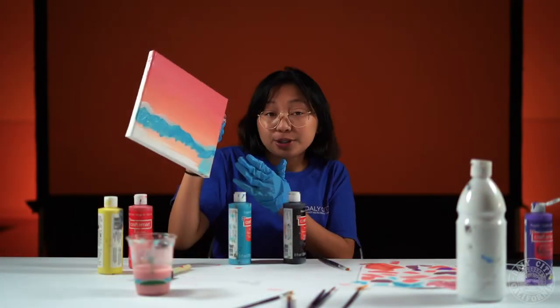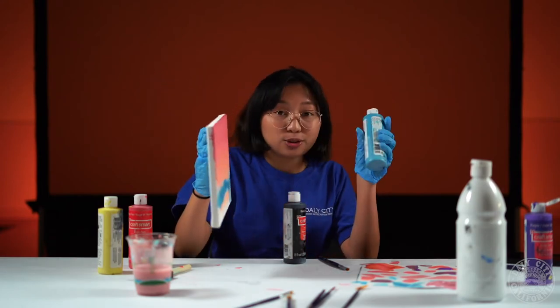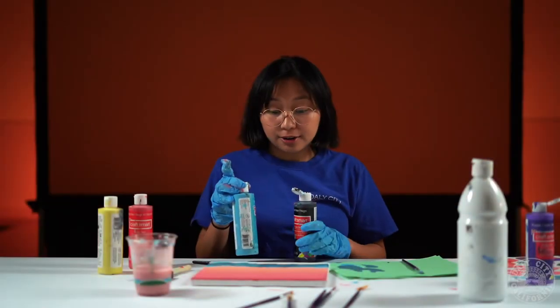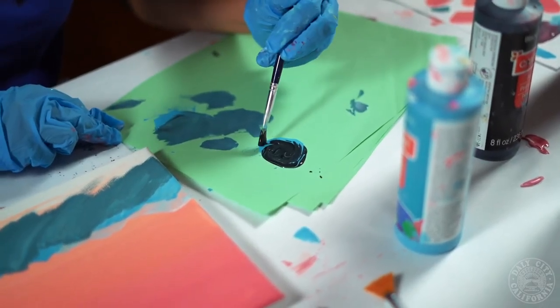After letting the first two layers dry go ahead and make another darker shade with the turquoise you used and just a little bit of black. Now we're gonna make our final layer of mountains by using more black and some turquoise.